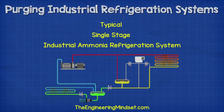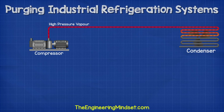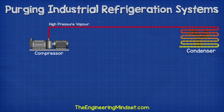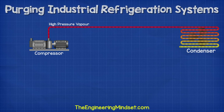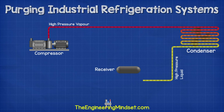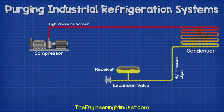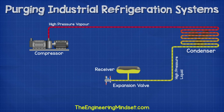If we look at a typical single stage industrial ammonia refrigeration system, we have the compressor which pushes the high pressure ammonia vapor to the condenser. All the unwanted heat from the cooling space is removed from the refrigerant in the condenser and that heat is then dispersed to atmosphere. As the heat is removed, the ammonia refrigerant condenses and converts into a liquid. This high pressure liquid refrigerant then flows to the receiver and into the expansion valve. The receiver holds a quantity of liquid refrigerant in temporary storage and will release or accumulate refrigerant to stabilize changes in the cooling demands on the system.